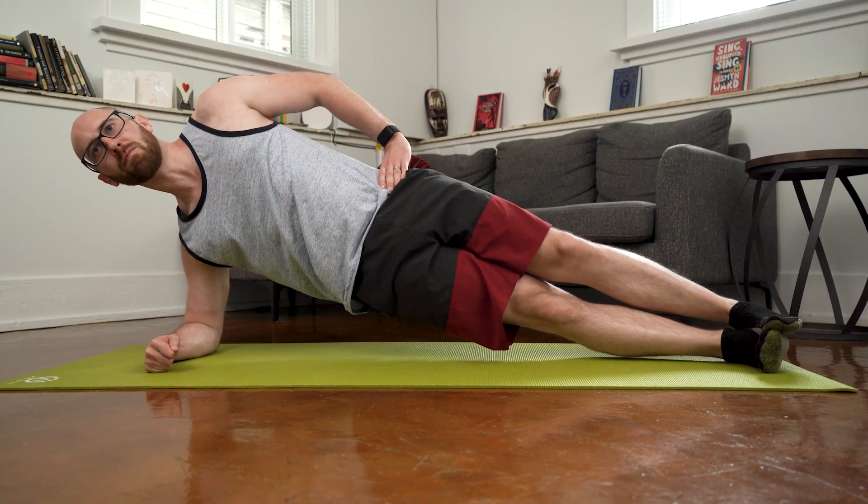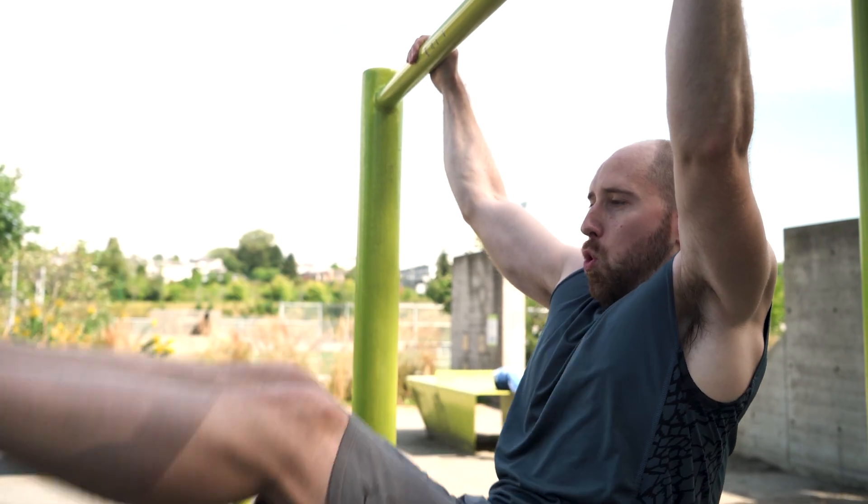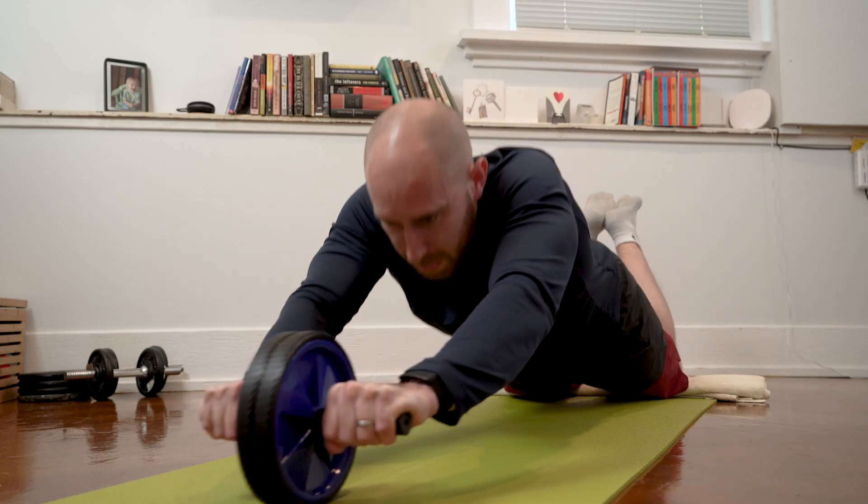I don't think being without a gym really limited my training too much with this goal — I mostly just had to wake up early if I wanted to get in hanging leg raises at the park or a local playground. I realized in editing this that I said no workout equipment, but between the abs wheel and my push-up grips, I was probably using about $45 worth of workout equipment, so that mistake's on me.